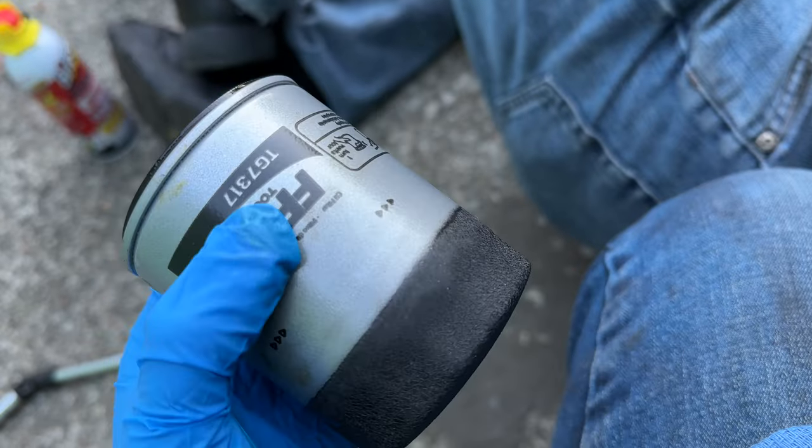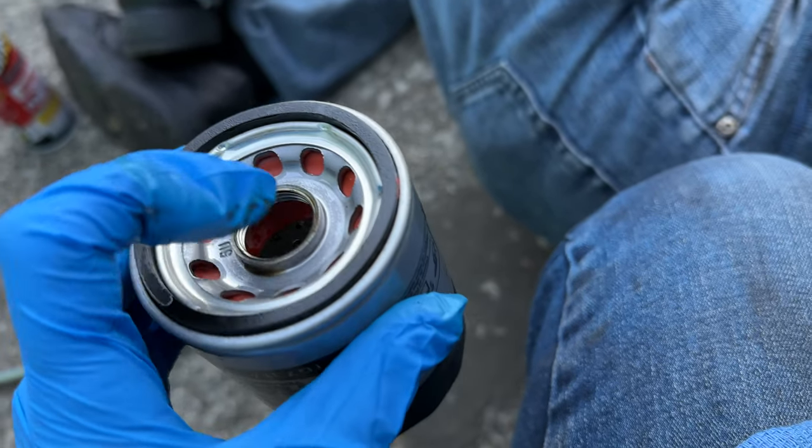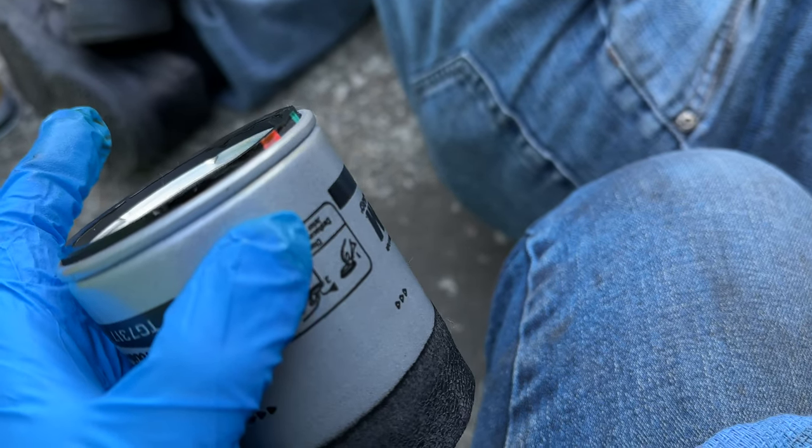This is the new filter getting ready to go back in. I ran some oil around the seal and around the threads — my dad always taught me to lubricate those to make sure they get a good seal and don't get corrosion on them.